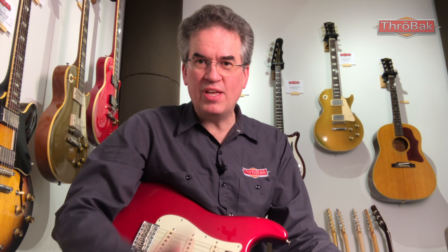Throwback 63 MXV Stratocaster Pickup Repros. Keep watching.